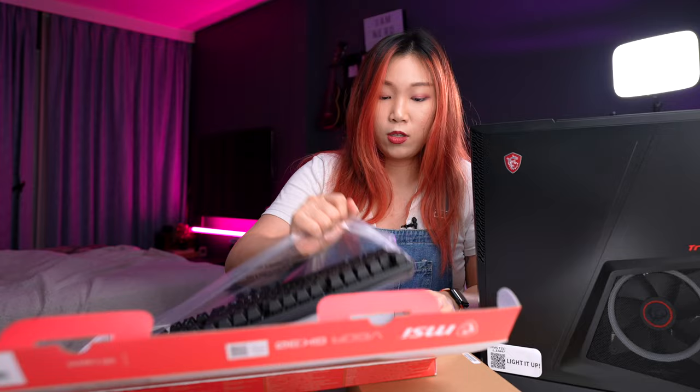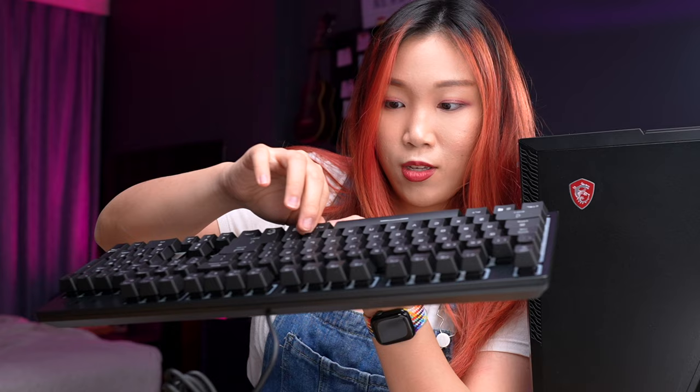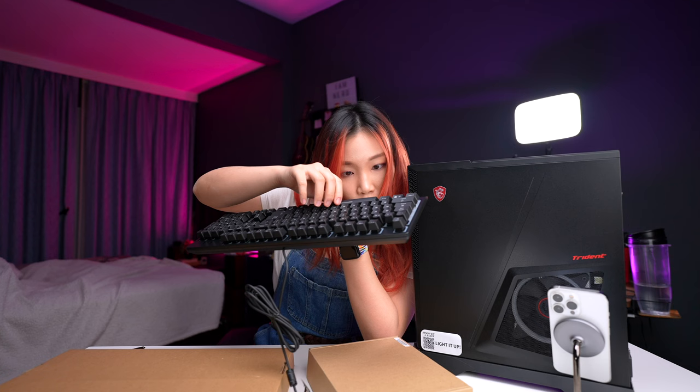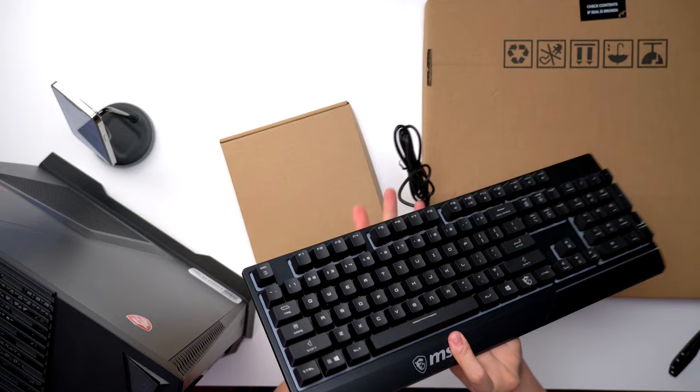This is the Vigor GK30 gaming keyboard. It's RGB and it's water repellent. It has a lot of key travel, but it doesn't feel or sound as nice as a mechanical switch. But I'm curious to see if we can pull this out. Oh my god, you can pull it out! So you can change the keycaps as well. And I can see a stabilizer underneath the spacebar — that's pretty cool. This is smaller than a full-size keyboard. I'm mind blown.